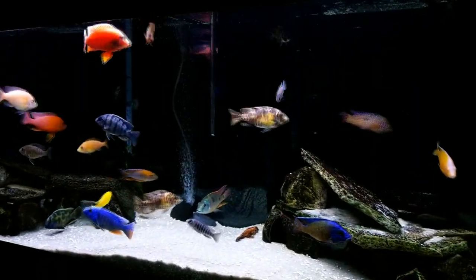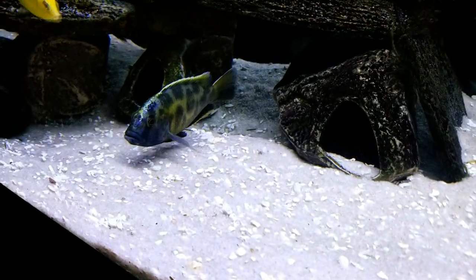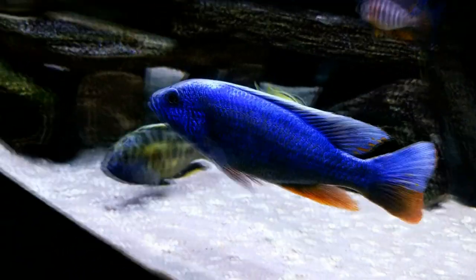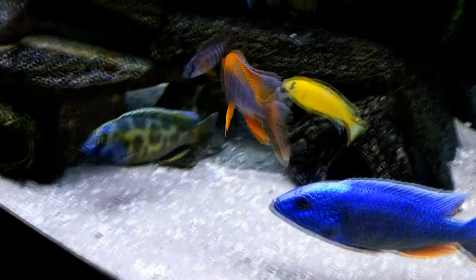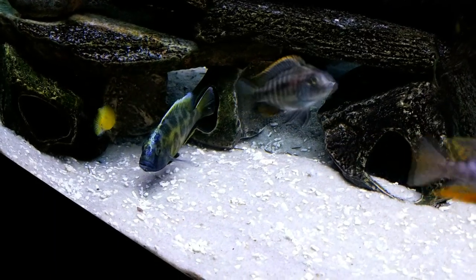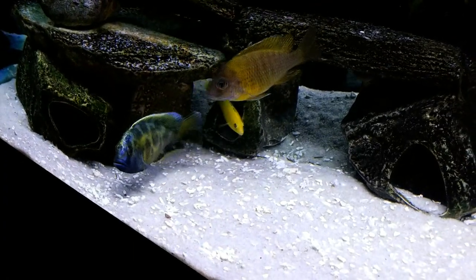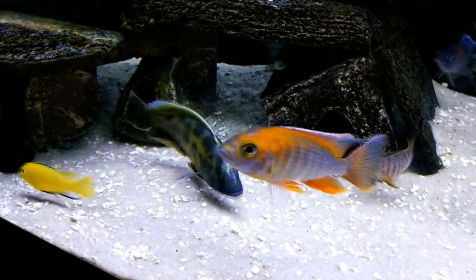The fish have had approximately 24 hours to settle in now, let's take a look at them. First up, there's our big boy venustus right there — he likes to pretty much stay in the deeper part of the aquarium and just hold down a spot. You can see his blaze is starting to come in. He's about five, five and a half inches — not the biggest guy in here but definitely one of the biggest. Love how this guy looks; he's got some nice X patterns on both sides, definitely top notch. Really lucky to get him at this size and we got him for a very good price.